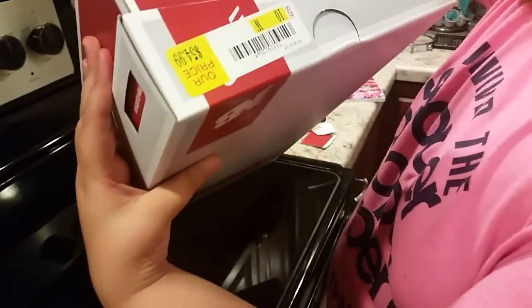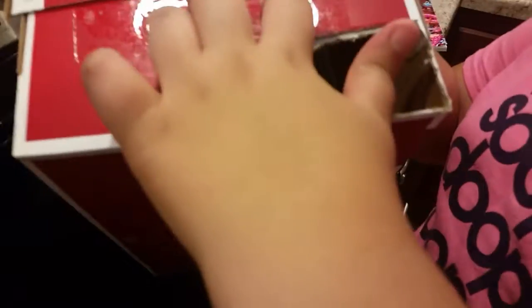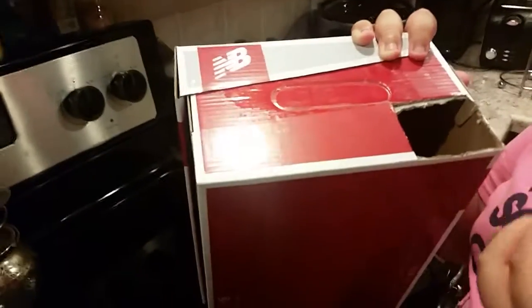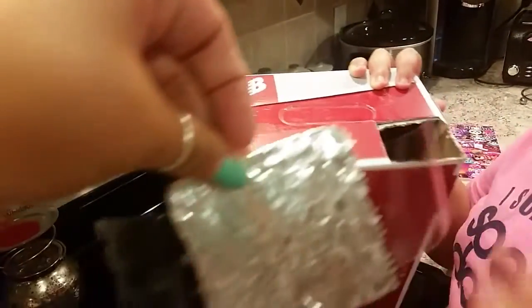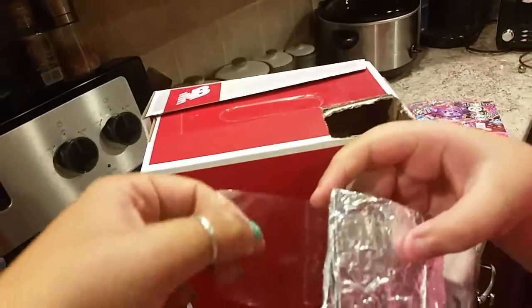Okay, so then you want to go to whatever side — it doesn't really matter. You want to make sure that the box is not open, so tape it, and don't poke your fingers. You want to cut a square in the bottom corner, and then you need aluminum foil and you need to poke a hole in it.